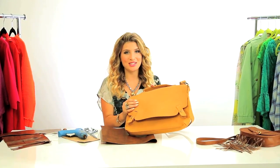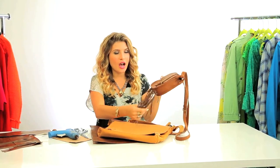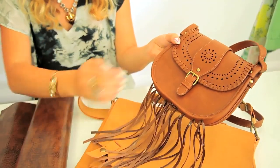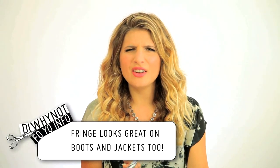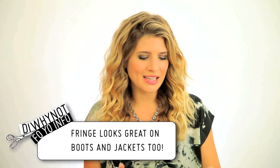Today I'm going to fringify this messenger bag. I did this purse yesterday, which I love. It's very bohemian, and I'm gonna use the same fabric to create the fringe on this messenger bag, which can fit my computer. Fringe adds kind of a bohemian element to anything — I really like it. It adds movement. The neutral colors can go pretty much with anything.